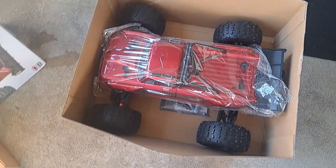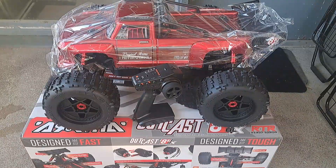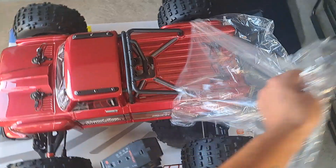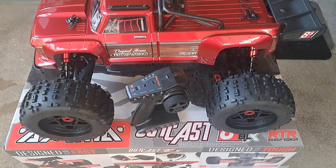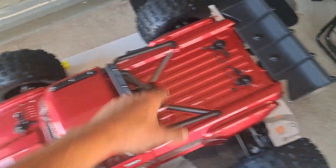Taking it out of there — it's got the skin on it. Let me take it out of the box. There it is, out of the box. Let's take this skin off. Feeling that shiny red body. This thing is sweet and it's heavy too. It's got a roof rack, which is cool.